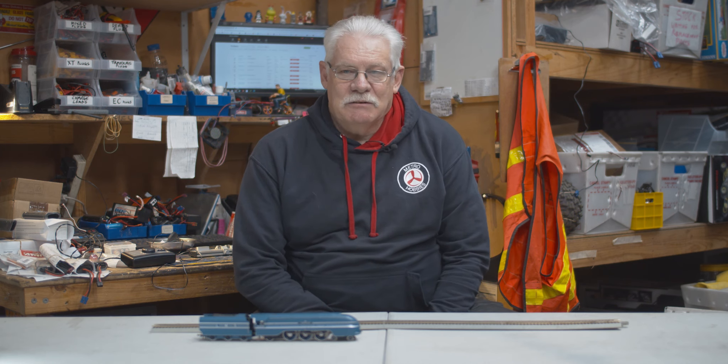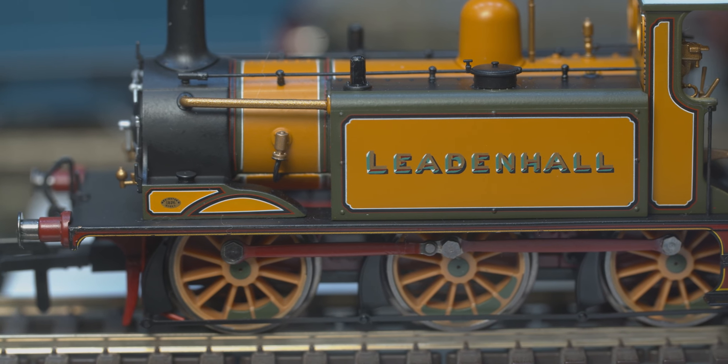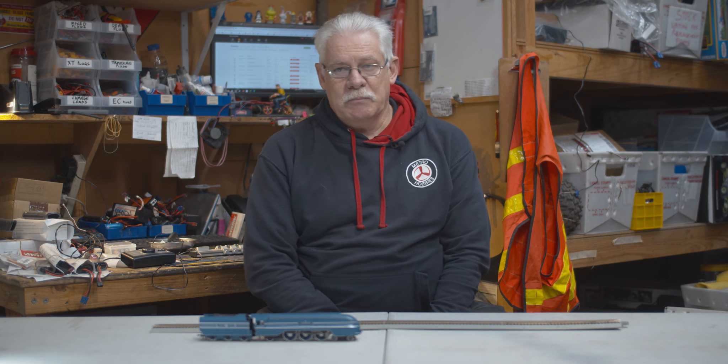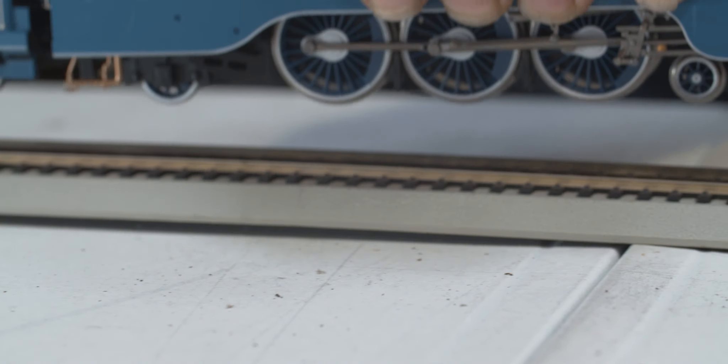Hi, I'm Ryan from Metro Hobbies, and with Christmas rapidly approaching, model railway is very popular with youngsters. The biggest problem we have these days is locomotives not being handled in the correct manner. A locomotive needs to be carried by the bodywork and not the wheels.